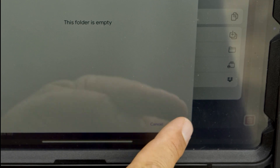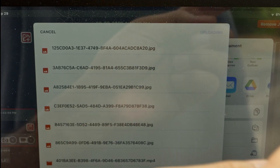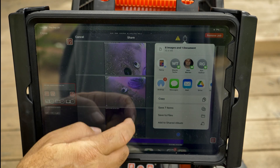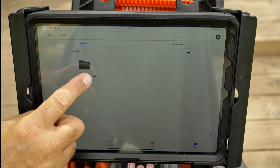We'll tap Save here, and now we can tap Upload to send our media to Google Drive. When the files are uploaded, we can open the Google Drive app and tap through the folders to see our media.